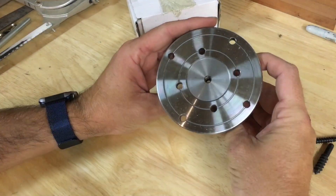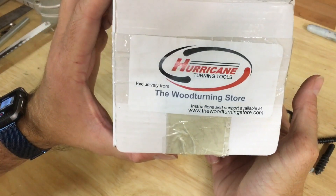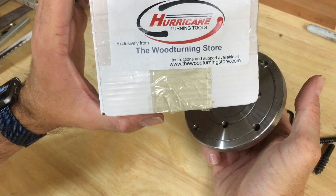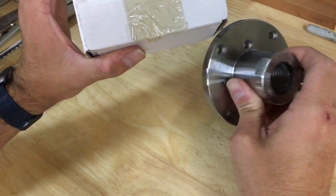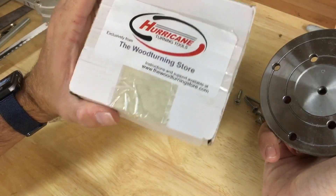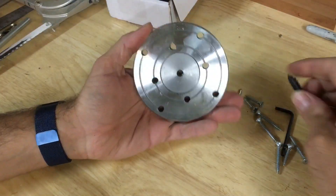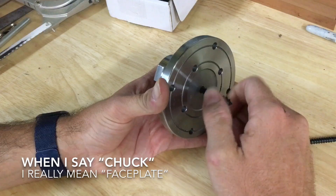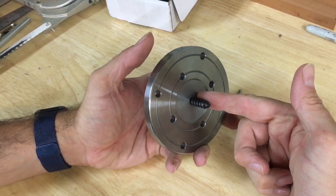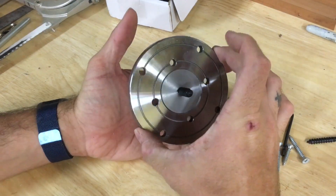Alright, so here's the faceplate we're going to start with. This is a 4-inch faceplate by Hurricane. My last one was a PSI — the PSI and the Hurricane seem identical. The reason I went with the Hurricane this time was because I could Amazon Prime it here. These faceplates are designed to have a worm screw in the middle so you can easily center your workpiece before you screw it down. It's a lot easier than just eyeballing it.